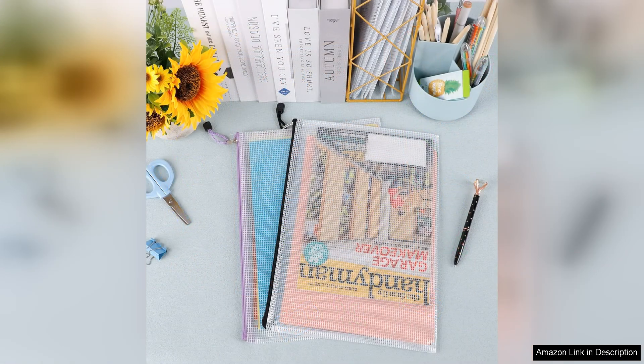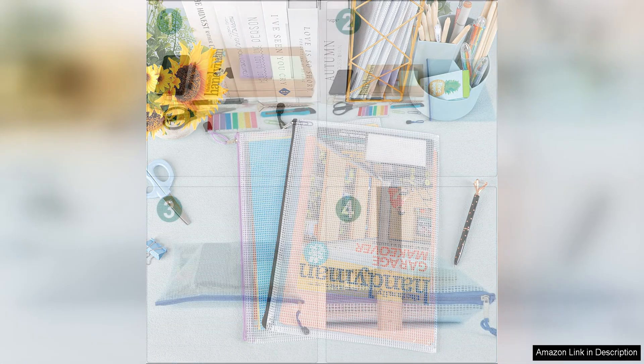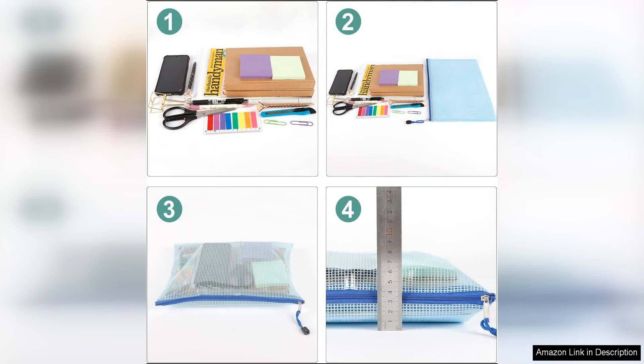Furthermore, the pouches are lightweight and compact, making them perfect for travel or on-the-go storage. You can easily pack them in a suitcase or backpack without taking up too much space. The quality construction of these pouches ensures that they can withstand regular use and last for a long time.